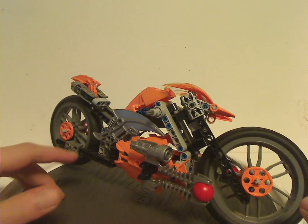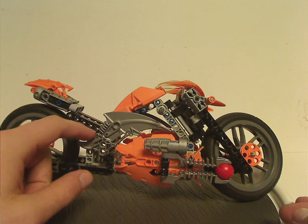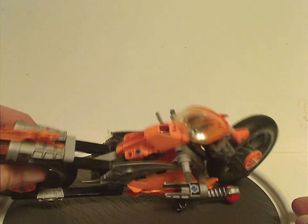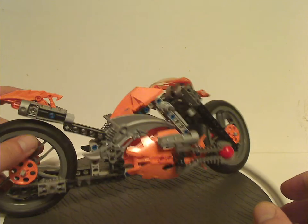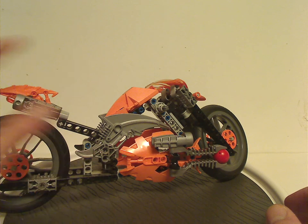In the middle section are Phantoka Makuta Antroz's blades and also one of Phantoka Pohatu's forearm pieces, but in orange. If you were to make Phantoka Pohatu extra orange, that's nice for that.